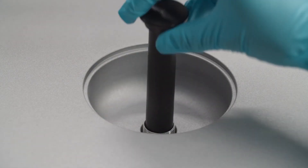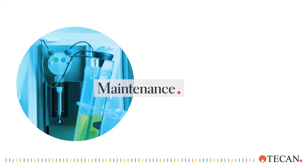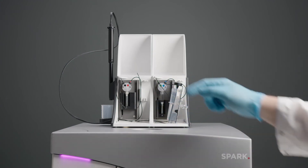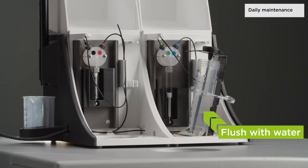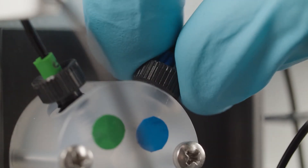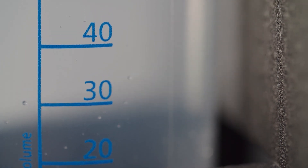Insert the dummy and close the cover when the instrument is not in use. Prevent clogging of the syringes and cross-contamination by cleaning your injector module regularly. Visually inspect the syringes and tubes for leaks, and thoroughly flush the whole system with distilled or deionized water after each use and when the syringe is not in use. Once a month, check the valve connections and tighten them if necessary. Do not allow the syringes to run dry for more than a few cycles.